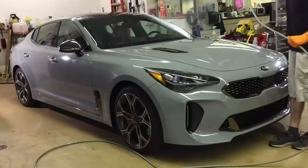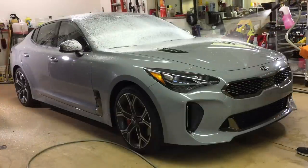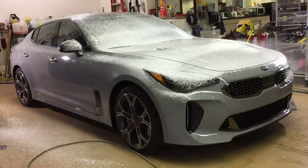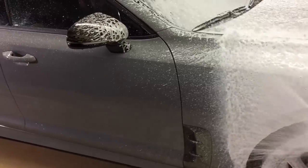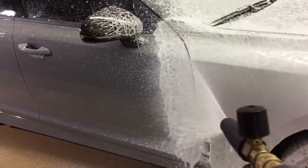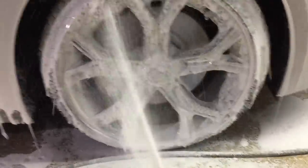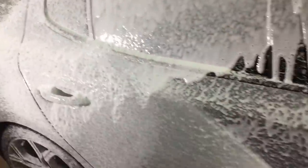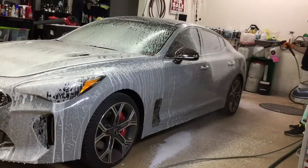After a thorough rinse initially, I'm going to start off with the Car Pro Iron X Snow Soap. This is a triple threat for me. This pre-wash will help to start breaking down traffic film, start to work on ferrous metals, and also be a great pre-wash lube to lift up grit, encapsulate it, and get it ready to be rinsed off. We're prepping the surface for contact wash.